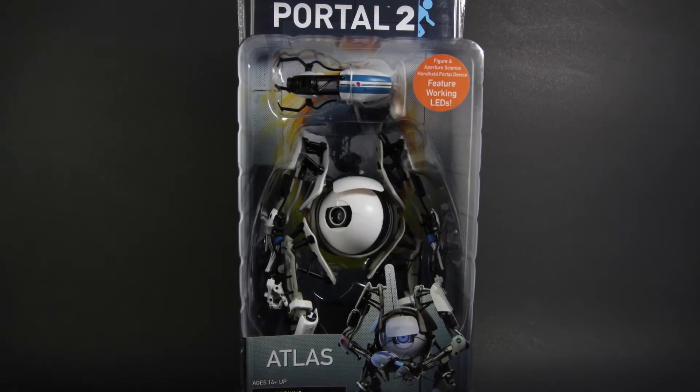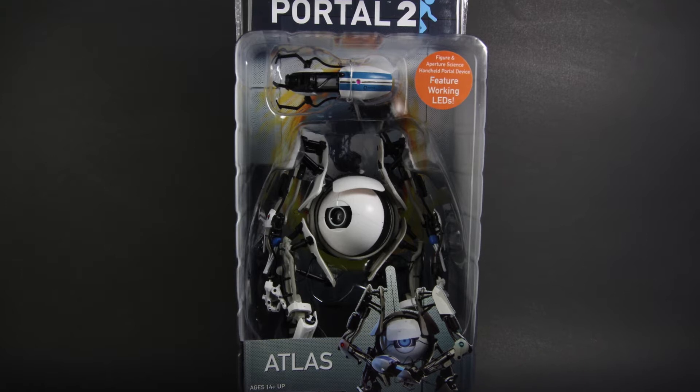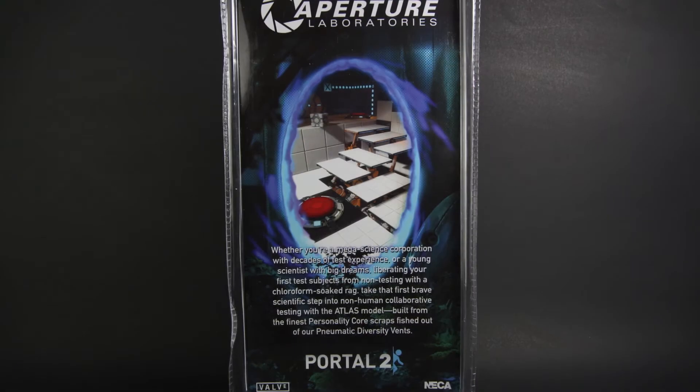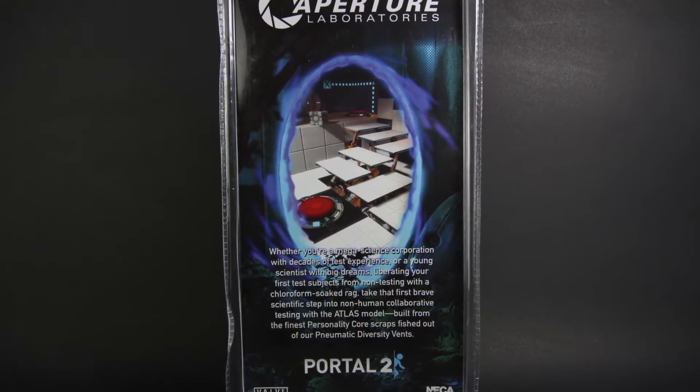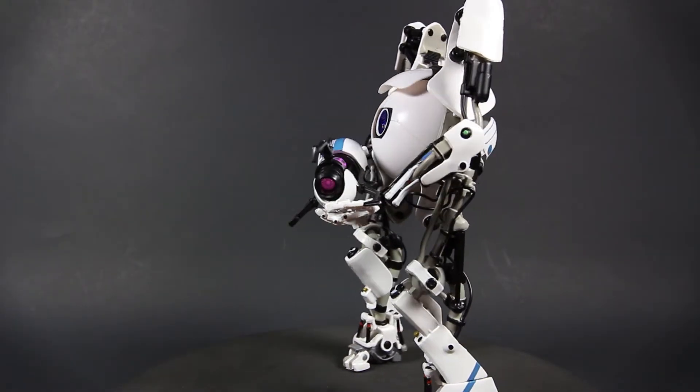Welcome to my review of the Portal 2 Atlas action figure from NECA. Here we have the front of the package and the back with a bit of story. So let's get him out. This is Atlas, the blue-themed co-op robot from Portal 2.